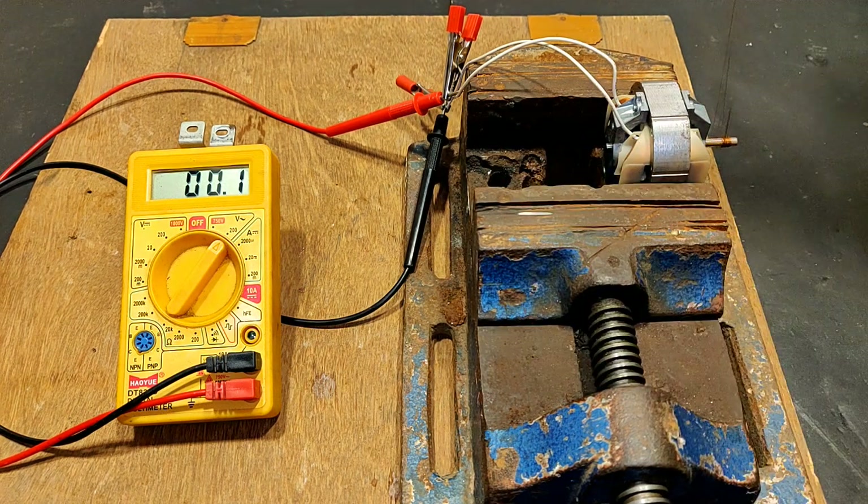Hi, you are watching channel Mr. Electron and in this video I am going to teach you how to convert an induction motor to a generator.